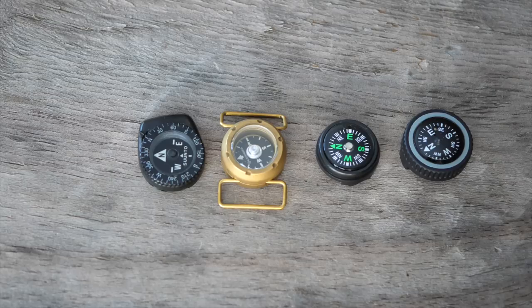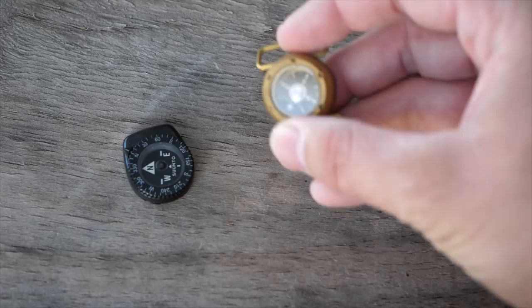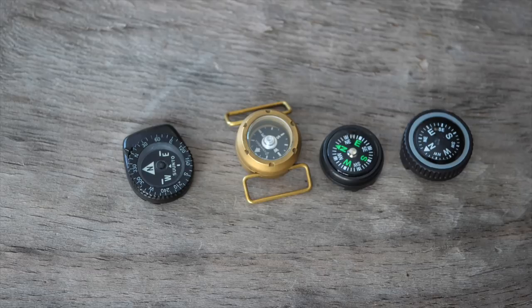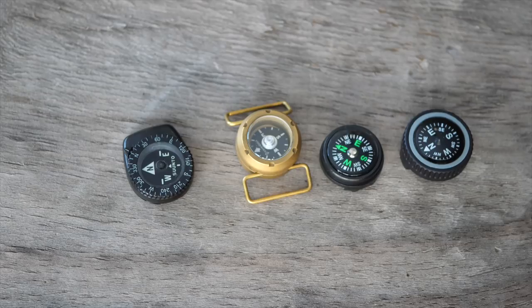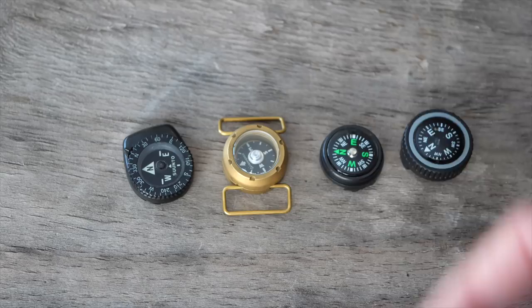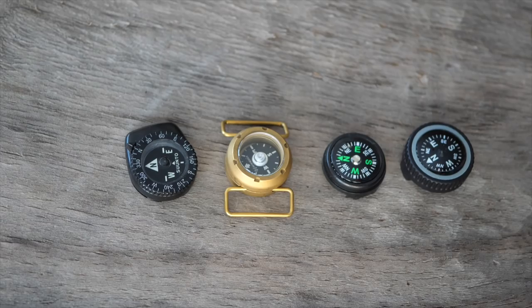Another reason we're doing this video is to talk about this new compass — this is by Cammenga and this is the WC10. Cammenga is the provider of compasses for the US military. I used the lensatic compass in the military. They recently came out with this one and a lot of people haven't even seen it yet on the market.